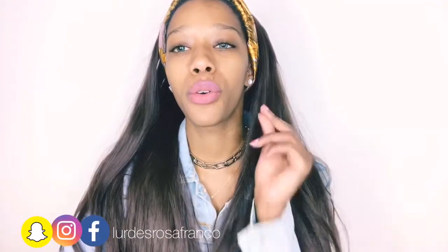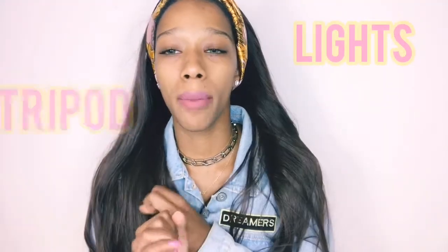Hello guys, hope you are all doing well. In today's video I'm going to show you how I film — so what I generally use to film. I'm going to talk about lights, tripod, and that's mainly what I use. If you want to see what I use to film, keep watching. Before we dive in, don't forget to subscribe and hit the notification bell — let's get into it!